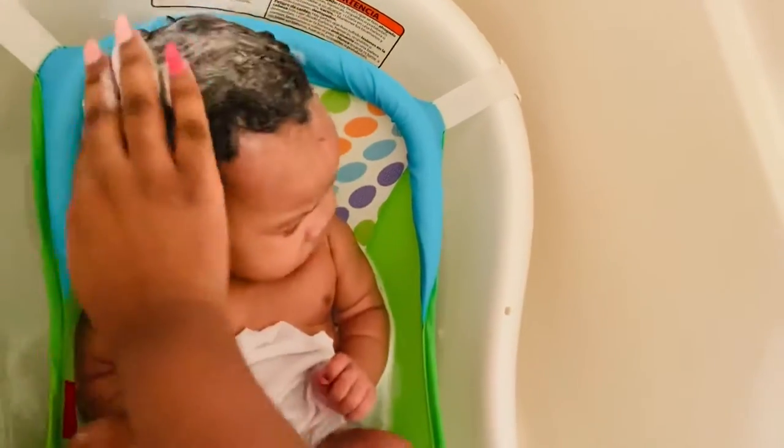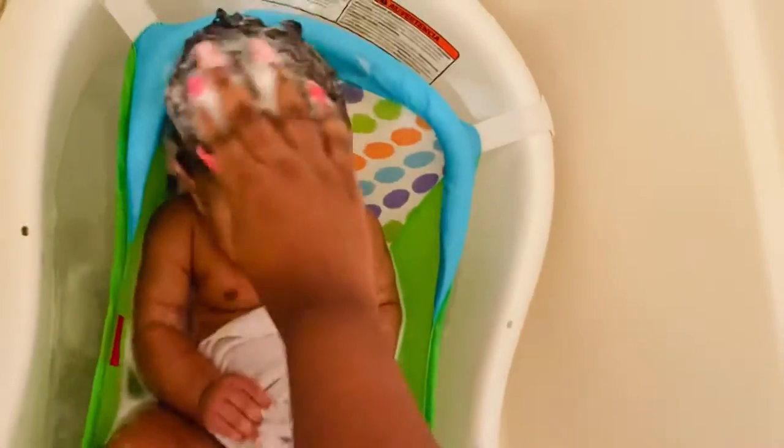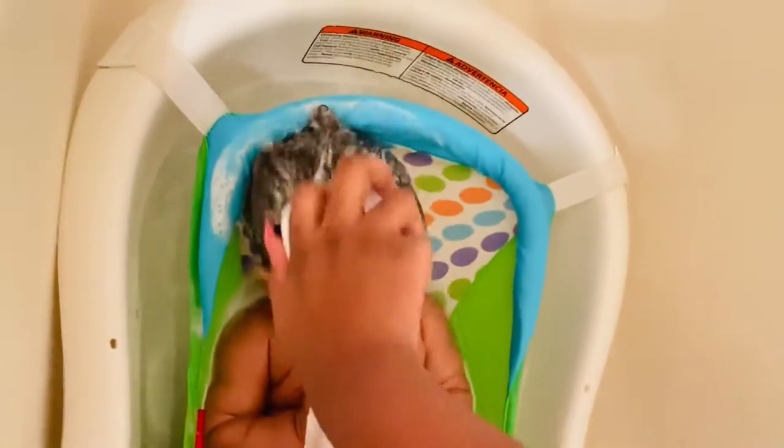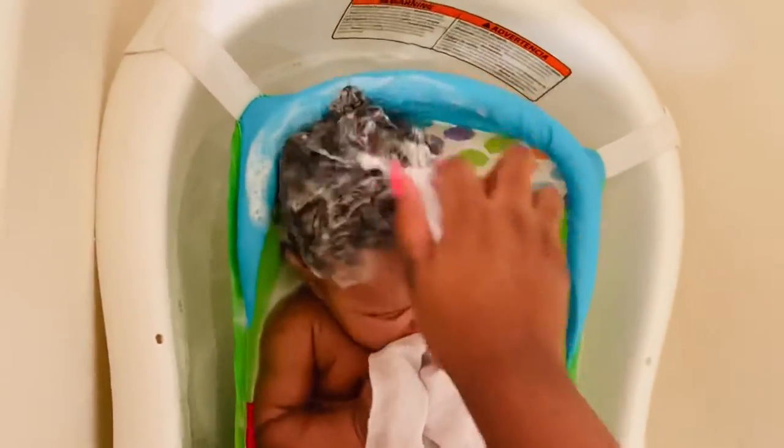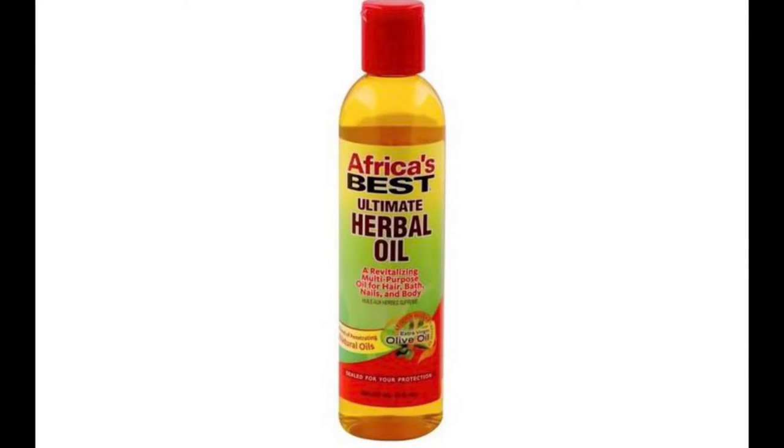I also added the creamy body wash to give it some more of a smoother feel, and then I also used the head-to-toe wash. Now I'm just working this shampoo all into her hair, lifting her up, making sure that I'm putting the brush all around her head — in the back and everything that may have cradle cap in it.